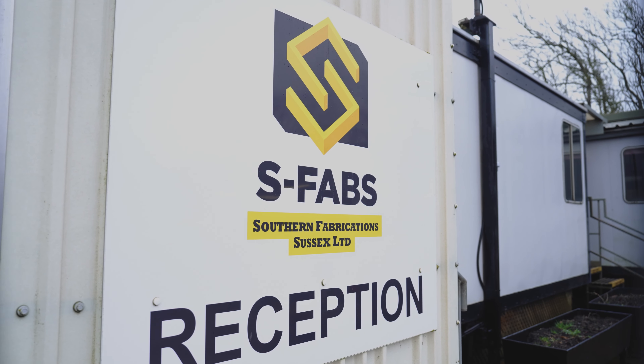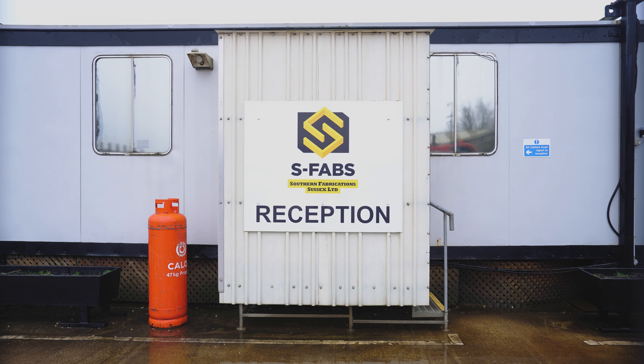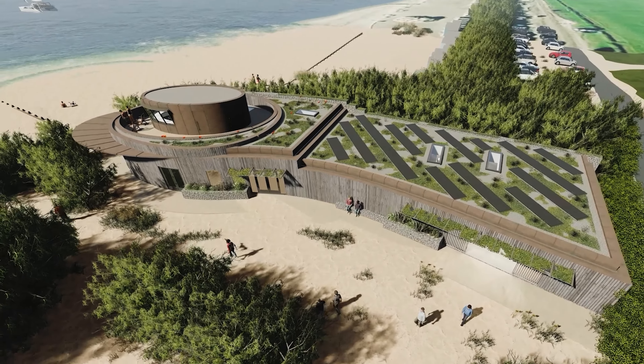My name's Ollie Jacob. I oversee the Drawing Office and Production at Southern Fabrications, or SFABs. We do a lot of work in the local area as well as nationwide doing structural steel work and metal work. We're lucky enough to be involved on this project for the Lifeguard Tower.